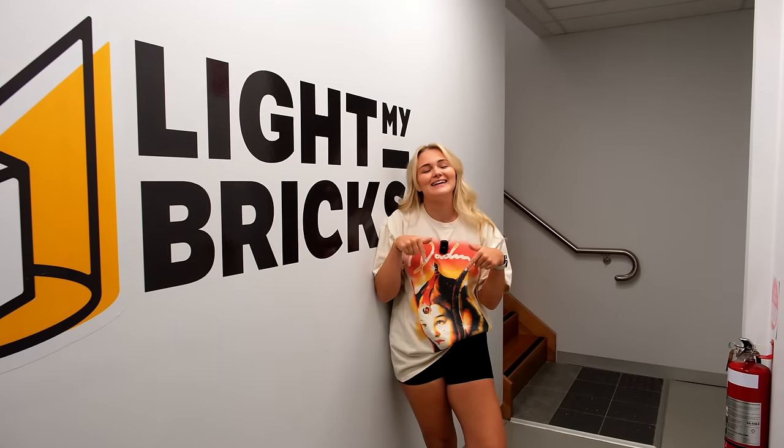Light My Bricks is an Australian company and all the kits are made and designed right here in Melbourne, Australia. Let me take you along to meet some of the team — let's go!